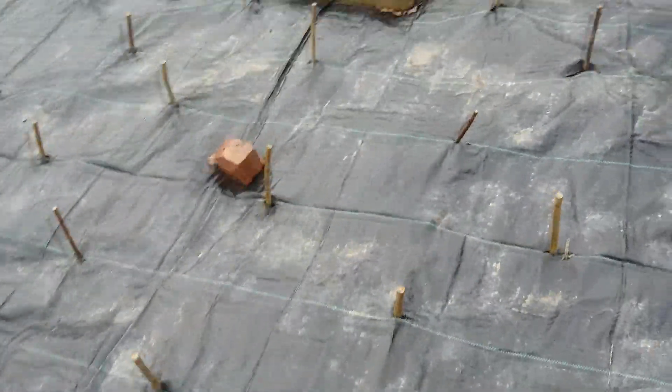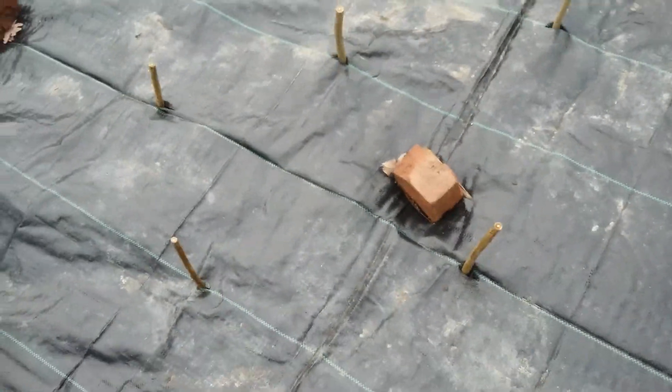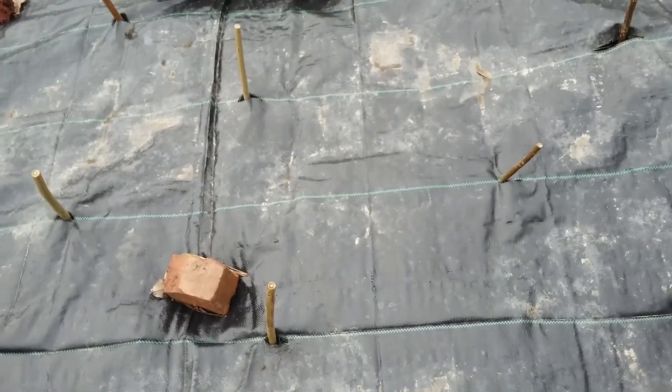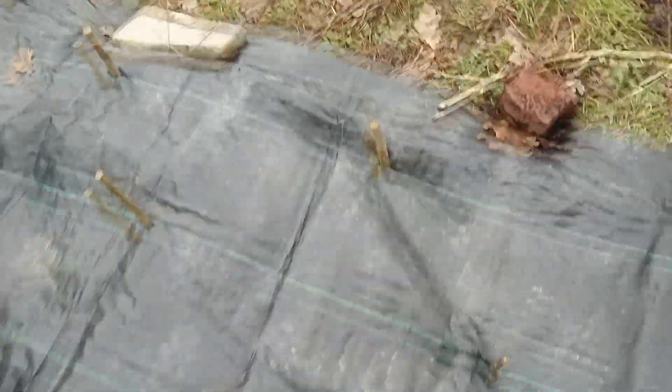We haven't had any rabbit attacks yet, with not having the netting all the way around. This is a problem — the wind keeps blowing under it and blowing the sticks under the mat. There's another one over here as well. But I think once we've got the netting around the outside and all the bricks around the outside, it'll be a lot better.